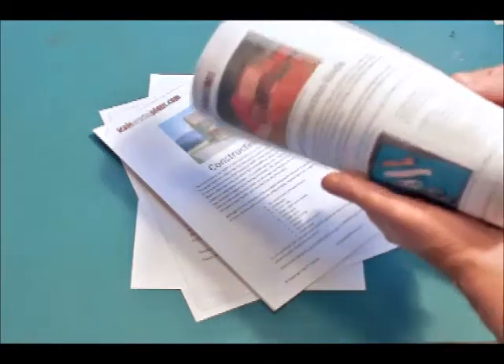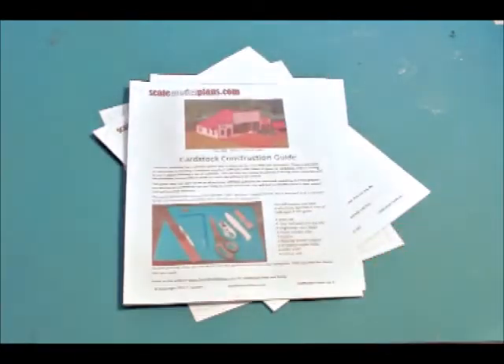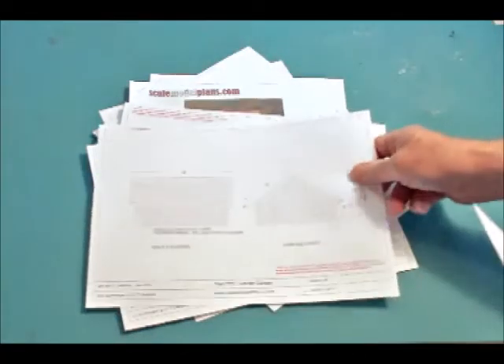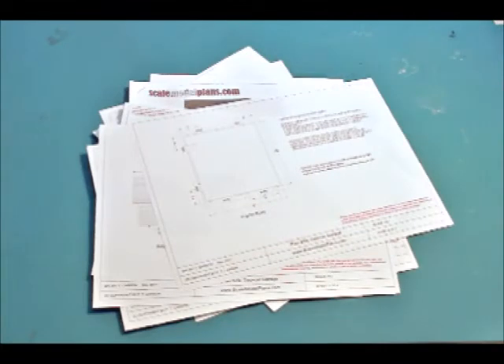A 10-page cardstock guide is also generic in nature and covers common techniques to construct the cardstock version of the model. The scaled plan set, for the purest model builder, is similar to a basic set of house plans with the dimensions and features required to scratch build a model from your choice of materials. You can use scaled lumber, balsa, styrene, or foam board.